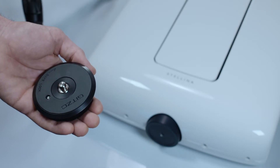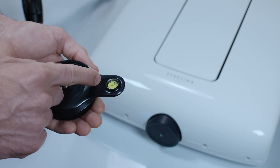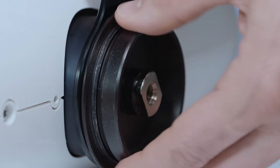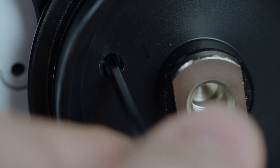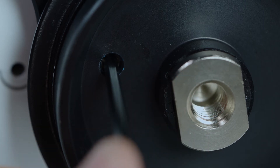Insert the bubble level plate onto the screw thread of the flat base with the level plate facing up. Screw the flat base to the foot of Stellina while holding the bubble level plate. To prevent the assembly from getting loose, it is recommended to screw the side screw with the Allen key supplied with the tripod.